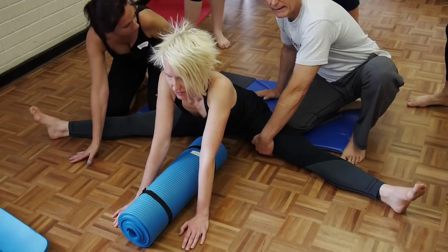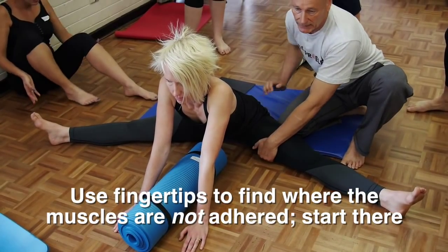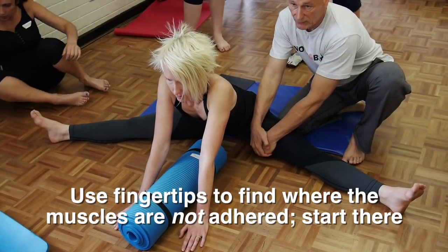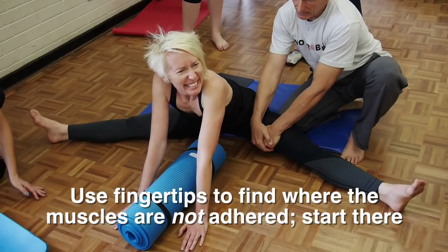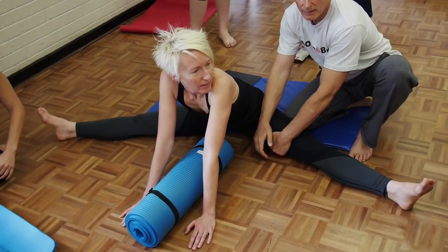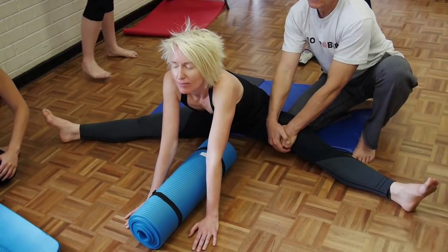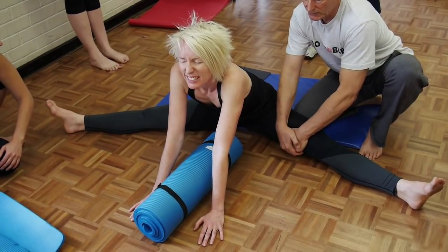So what we do is we come up to here, where in fact they're completely separate. Can you feel that? They're completely separate. And run your fingers along like this, backwards and forwards, and pull back. Backwards and forwards, across, across, across, backwards and forwards.